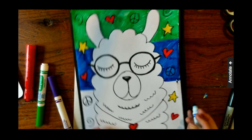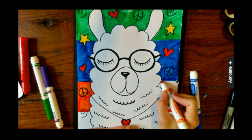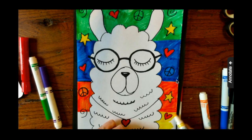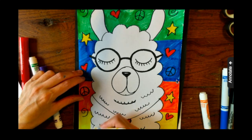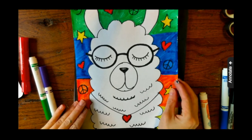All right, let's go! And there we have it — our fun llama drawing. Let me know if you have any questions, and I hope you guys enjoy this lesson. I can't wait to see all of your pictures.